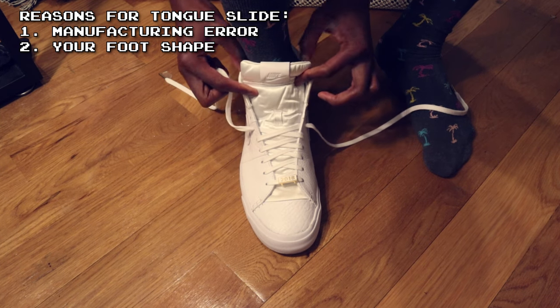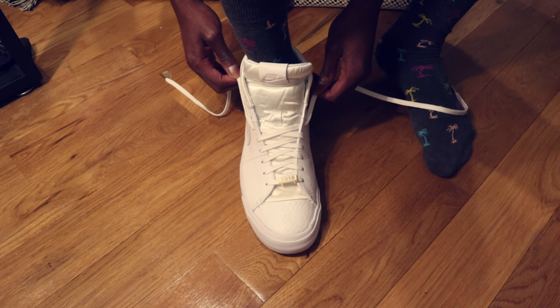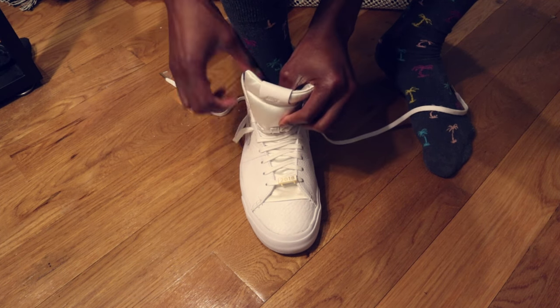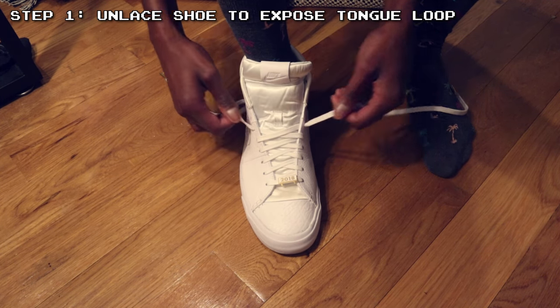Either way, I think these steps I'm about to go over will make it so that the tongue of your shoe is less likely to slide over to the side of your foot. The first thing is that you should unlace your shoe down to where the loop is exposed on the tongue of your shoe.